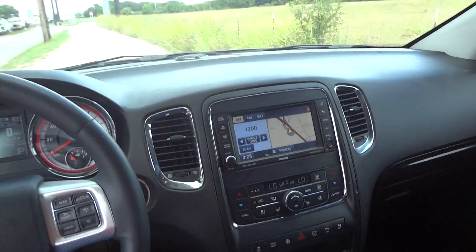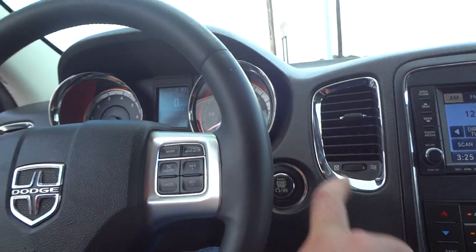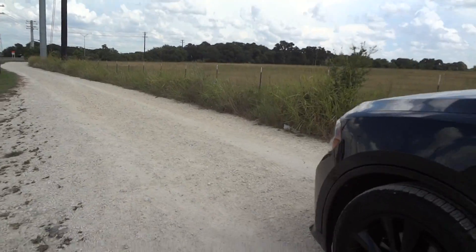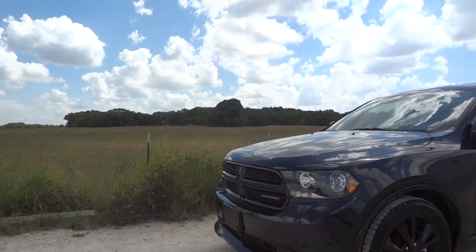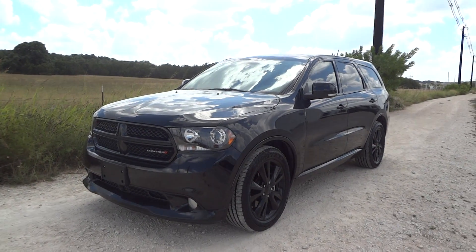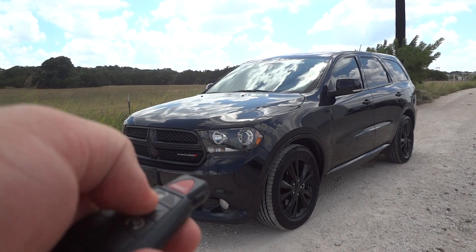Overall, this is a very nice car. Now we'll go ahead and shut it down here. Well guys, I hope you all enjoyed this in-depth review of the 2013 Dodge Durango RT. Please like, rate, comment, and subscribe. We'll see you next time.